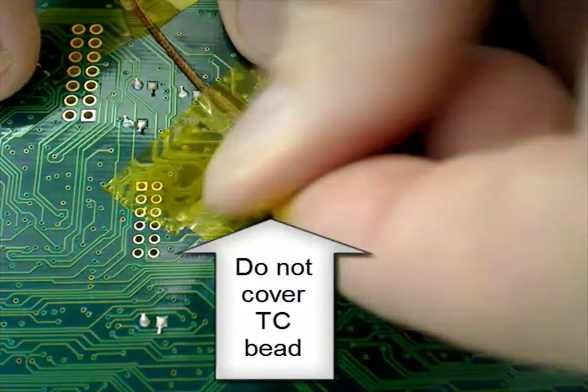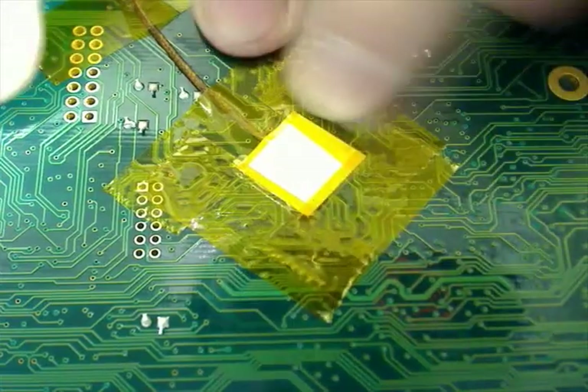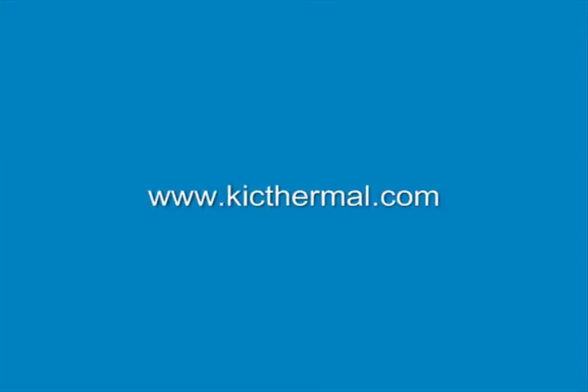It's also a good idea to use Kapton tape to anchor the thermocouple wires, acting as a strain relief. Special thanks to Clover Electronics. To learn more, visit www.kickthermal.com.